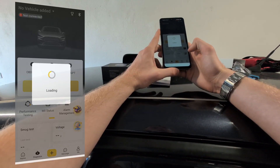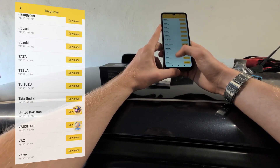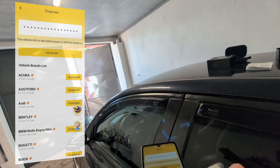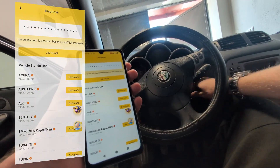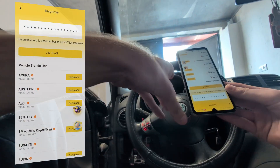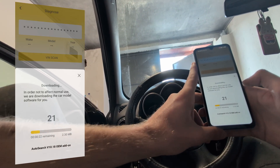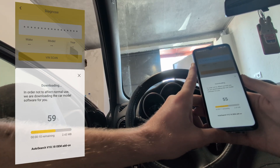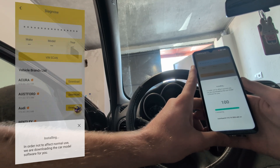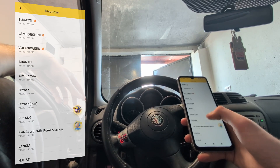First you want to download software for car brands — you will probably just want to download all of them at once. I have chosen only Volkswagen, Alfa, and some others I will be testing. With my software updated, I jumped in my Alfa, turned on the ignition, and plugged the adapter into the OBD2 port. The VIN scan doesn't work for older vehicles — I got the message 'VIN code analysis failed, please select manually' — so I had to manually select Alfa Romeo.